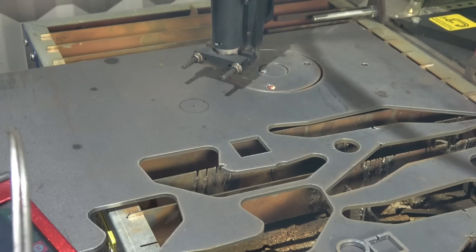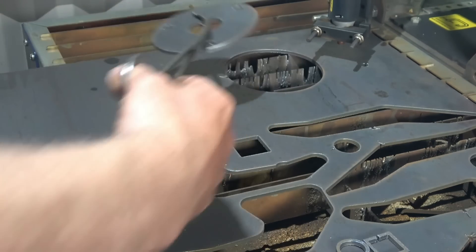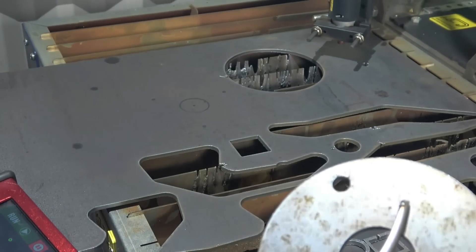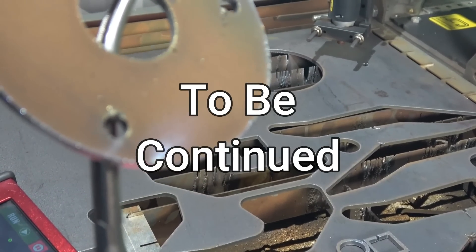So basically that's now done. Just chuck that out the way, go and pick it up with your hand, and it's ready to clean up. That cut quality is very comparable to my plasma table cut quality.